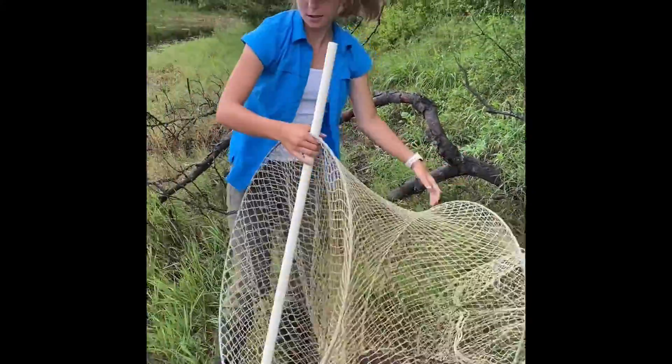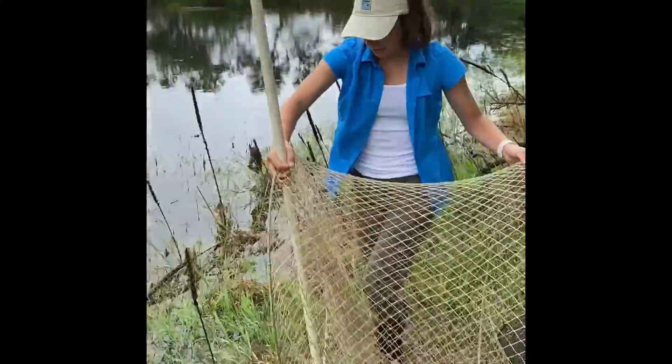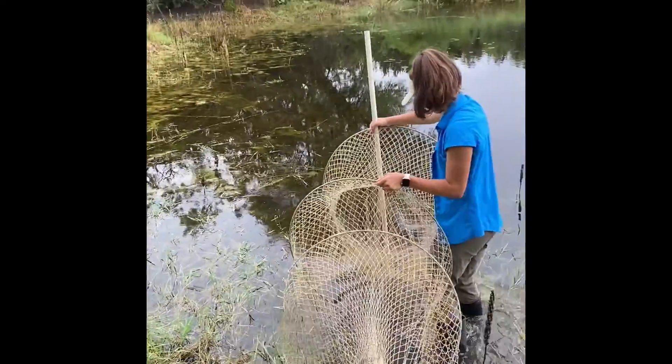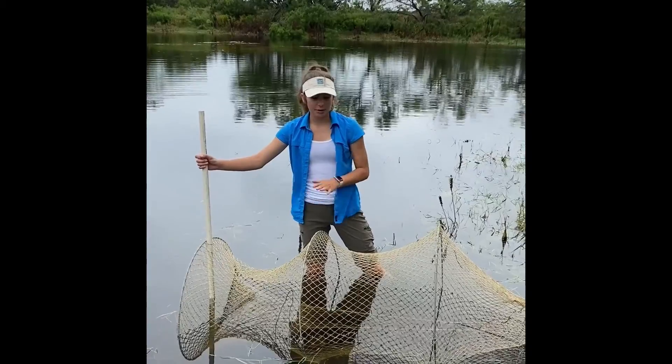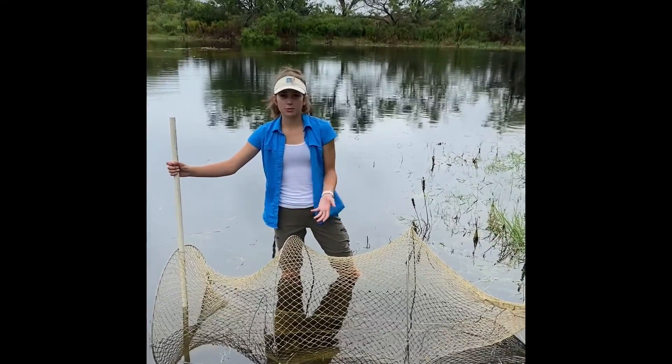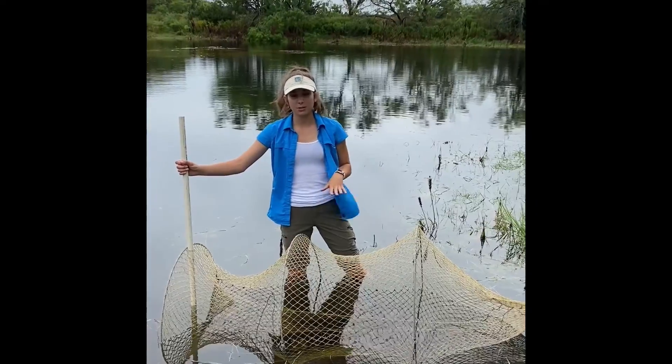Then you walk the turtle hoop net trap out into the water. Once you walk the trap out into the water, you want to find the right depth. You want to make sure there's enough air for the turtles to come up and breathe when they're inside of the trap.